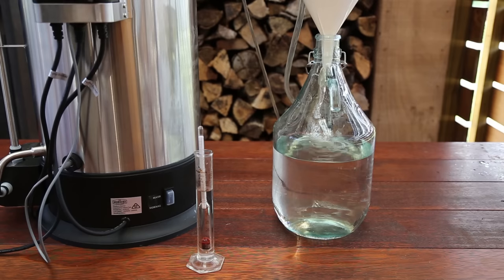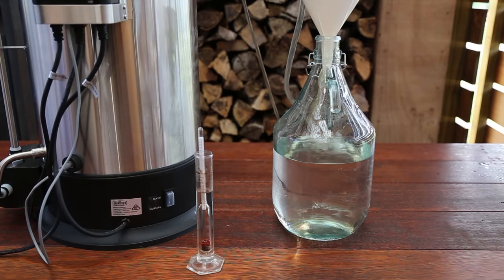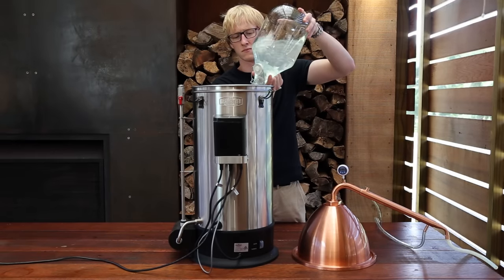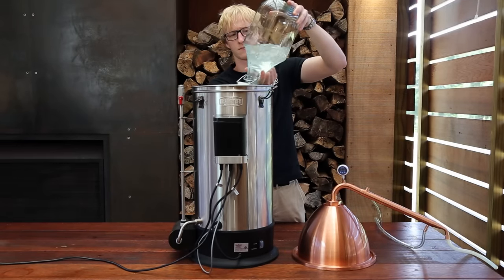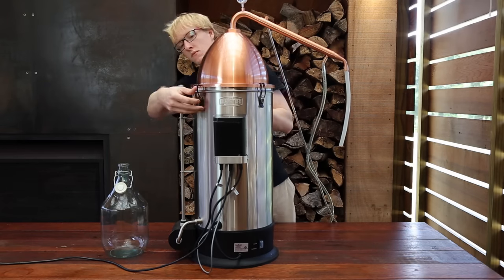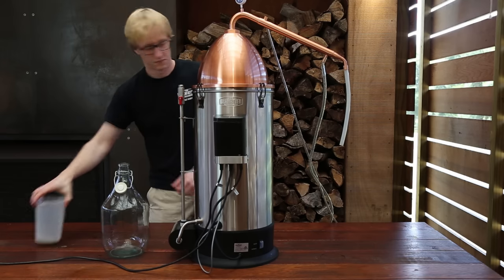Before transferring the stripping run output back into the clean boiler, it is important to check the ethanol percentage is less than 40% ABV. Add the ceramic boil enhancers again — there's no need for any distilling conditioner during this step. Reattach the Alembic pot still setup and turn the control box on to boil again and wait for the contents to heat up.